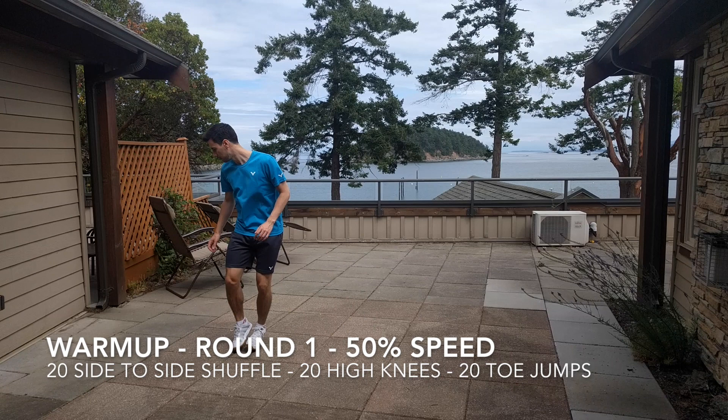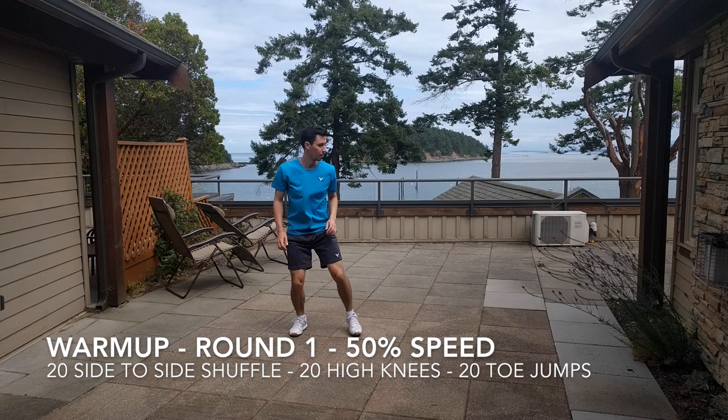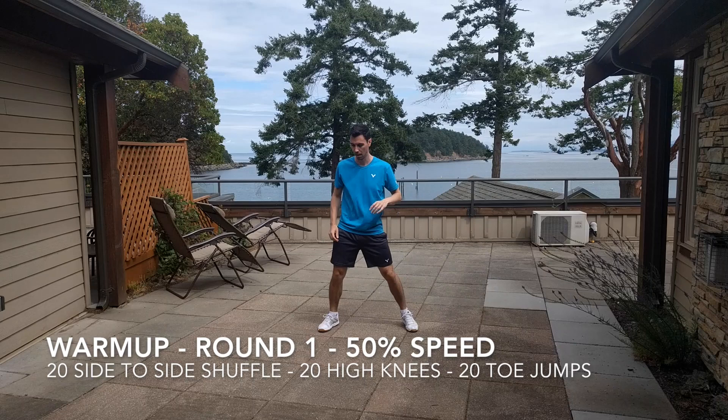Vacation Workout: Speed and Agility. For this video we're going to start with a warm-up of three rounds of three different exercises. You'll be doing 20 side-to-side shuffles, 20 high knees, and 20 toe jumps.